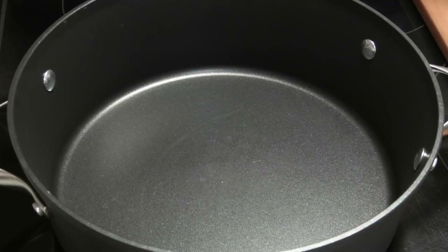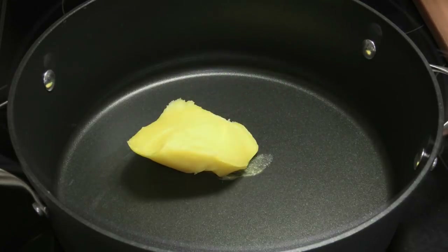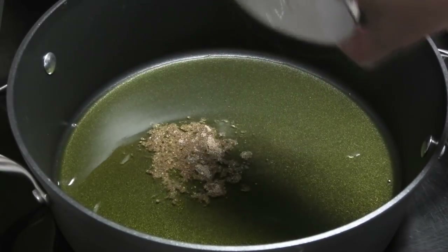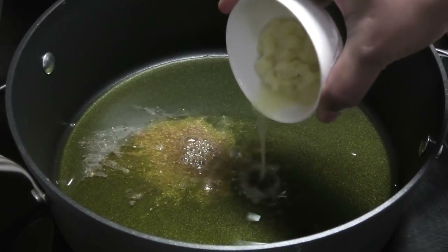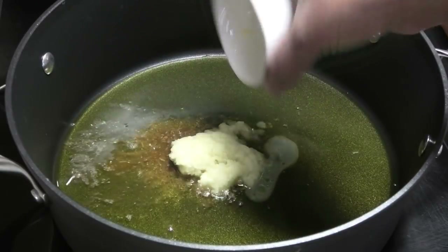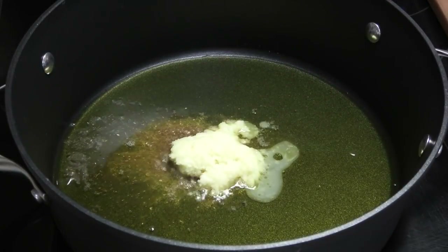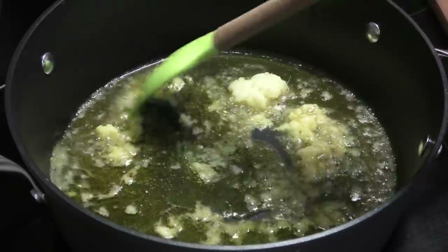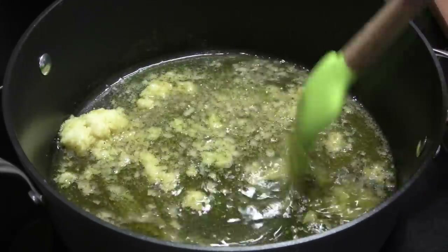To a pot I'm going to go in with some ghee, allow the ghee to melt, and then add in some elaichi or cardamom powder. Next goes in some fresh grated ginger — I recommend using fresh and not powdered ginger. Please let that cook in there for about a minute on low heat.